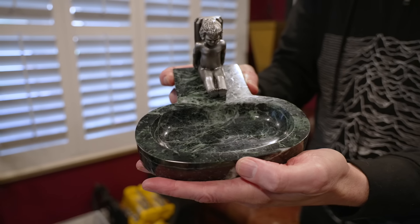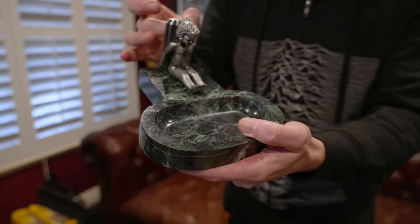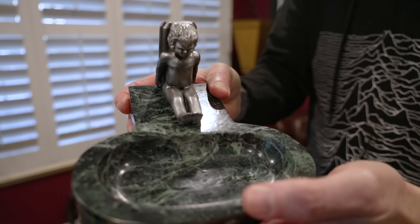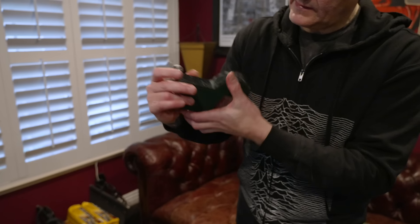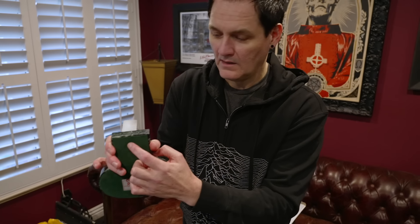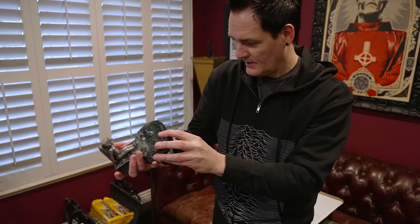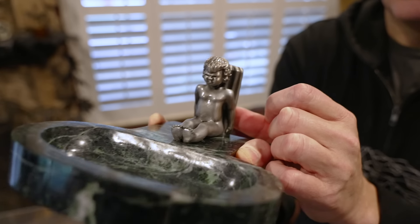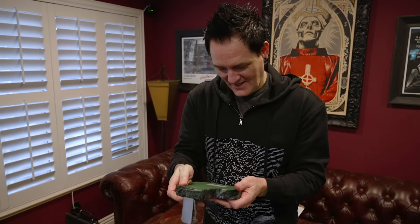I'm not sure what the little cherub is made out of — maybe a pewter. But the actual ashtray part is definitely real marble. Nice felt bottom there. They screwed the cherub in onto the marble ashtray. He looks mad — most cherubs are gleeful, but he looks pissed off. Maybe he's not a smoker, and who wants to be around a lot of cigarette smoke? Not me, I'm not a smoker.